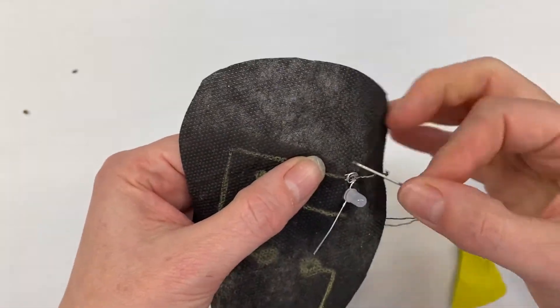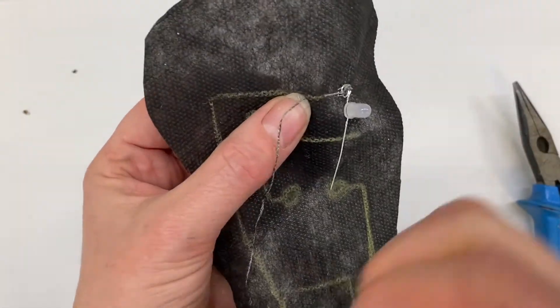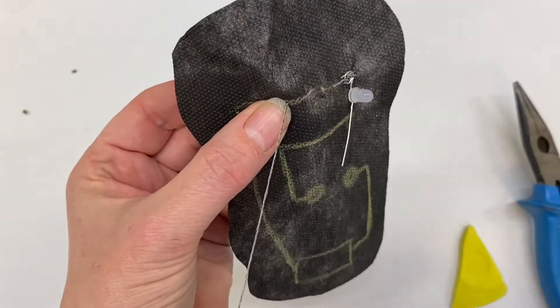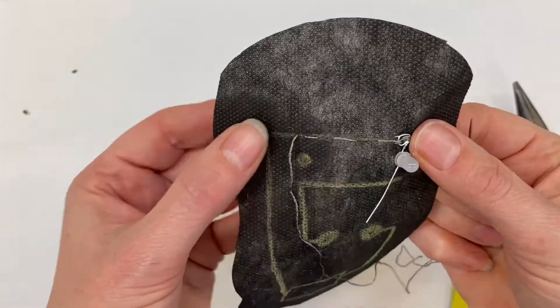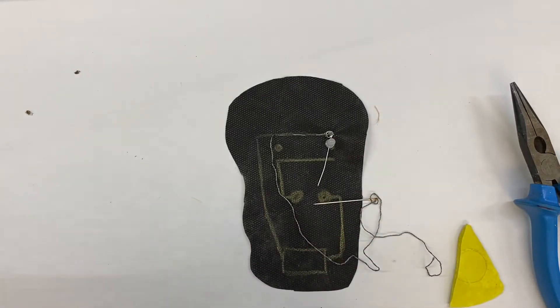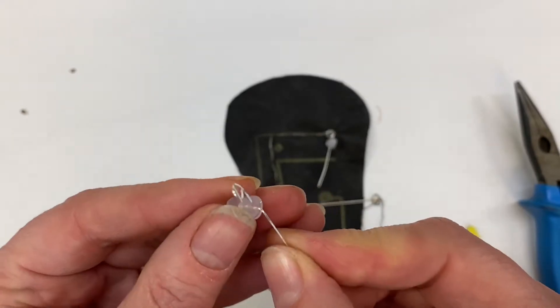Then I'm going to do a small running stitch along my line until I reach the other space where my next LED is going to go, and then I'm going to put the other LED on. Okay, here's one I prepared earlier.